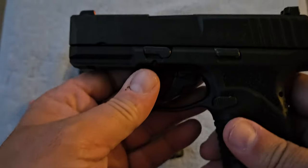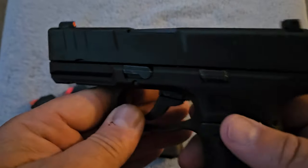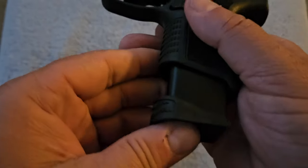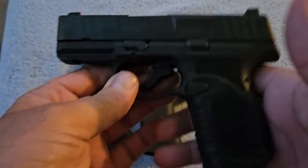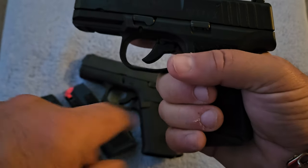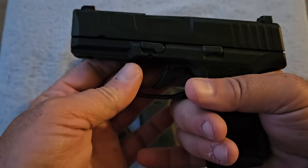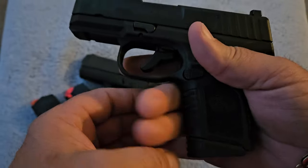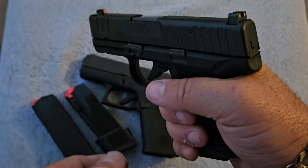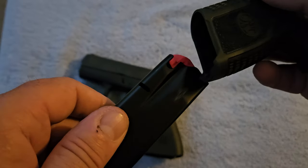You're essentially getting 15 plus 1 — around 16 rounds of 9mm in this little package. It also comes with a flush-mount magazine. I have the pinky extension on this one, but it also has a flat flush plate. With the pinky extension on, you get three fingers on this gun, which is important to a lot of people — even though it's psychological, these two fingers are your strong fingers. With the pinky extension that comes from the factory, you can get a full grip. The flush magazine still holds 11 rounds — more than the Glock 43X.